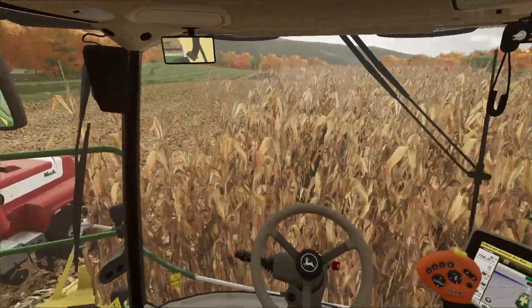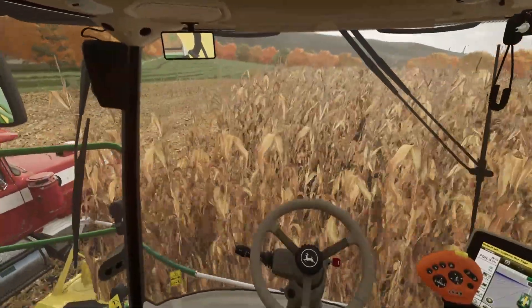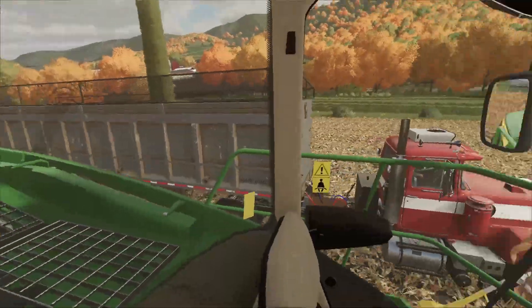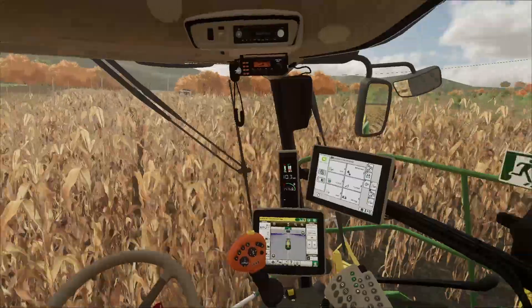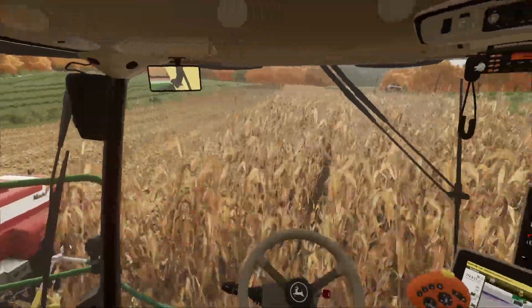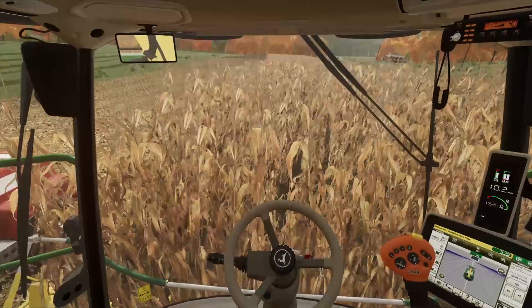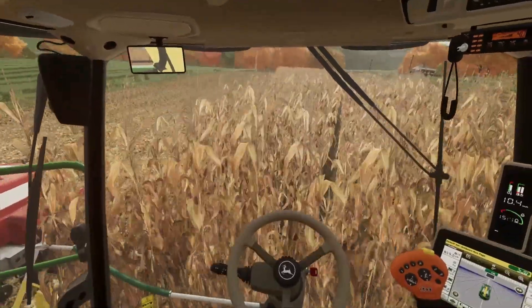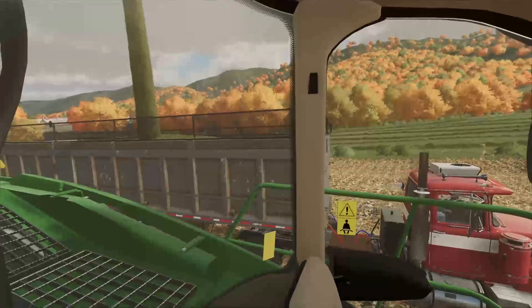That truck holds quite a bit compared to newer machines. We've got about two more rows left to do in this field, then I'll be taking this machine back — I'll just drive it back to the dealership, which is only a couple miles away, maybe 30 minutes at most. Then I'll go pick up the grass pickup head for this machine, and after that we should be truly done for the year on silage.